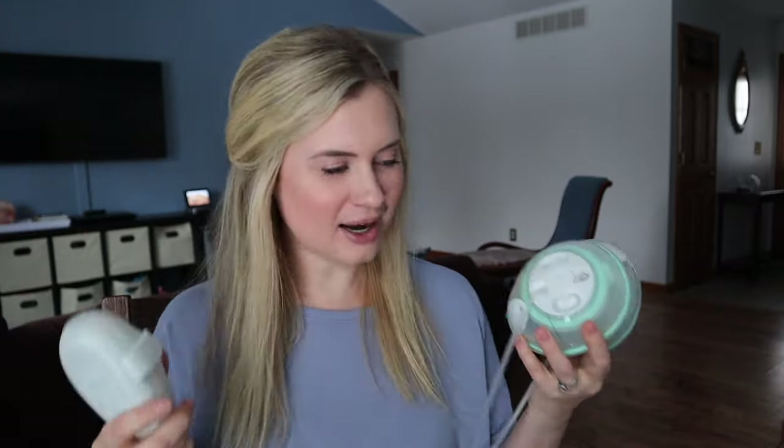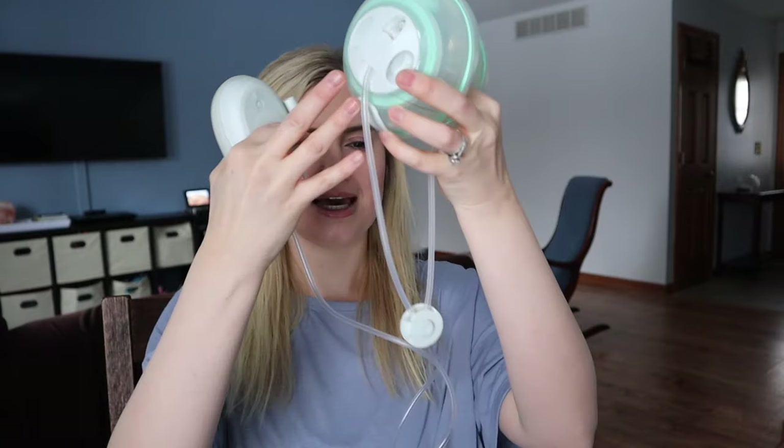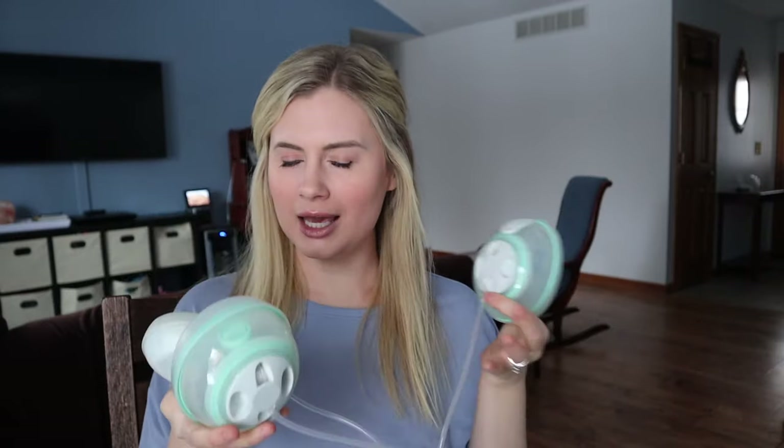Hey guys, today I'm talking about the LV Stride. I'm going to be honest, I'm surprised how much I liked this one. I've tried a lot of wearable pumps and the tubes — I wasn't sure I would like the tubes. This is the first wearable pump I've tried that had tubes, but the tubes actually came with a few benefits.